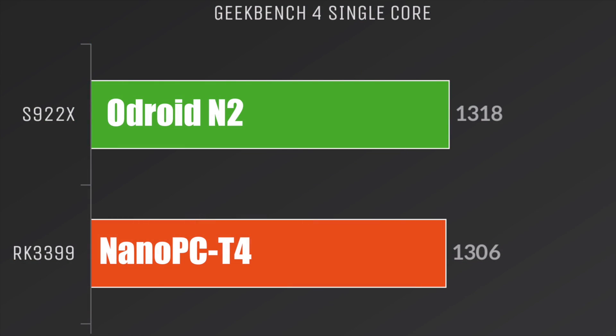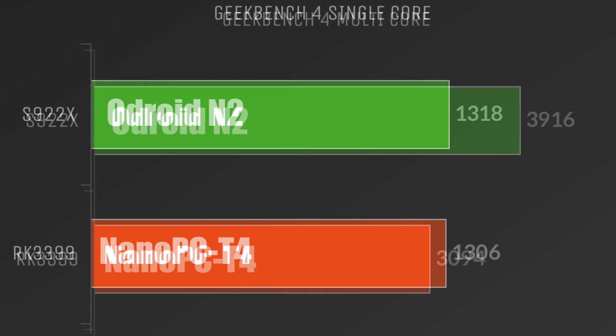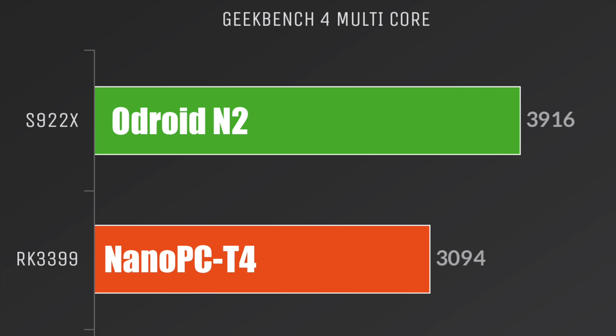The first benchmark is Geekbench 4 single-core. The Odroid N2 with the S922X scored 1318 and the NanoPi PC-T4 with the RK3399 scored 1306 — essentially within the margin of error, consistent with other RK3399 boards I've tested. The S922X is a newer chip and this score may increase, but I don't think it'll ever go over 1600. For Geekbench 4 multi-core, the N2 scored 3916 versus the T4's 3094, so with multitasking the S922X is a bit faster than the RK3399.